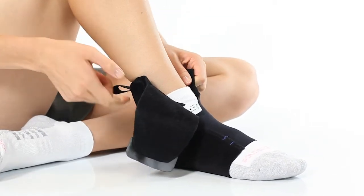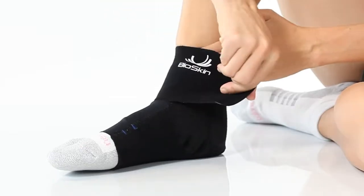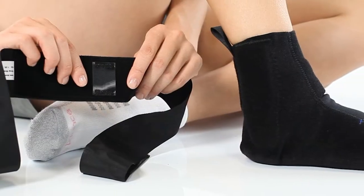Now, pull the closure wrap around the front of your ankle and attach. Next, apply the stirrup strap.